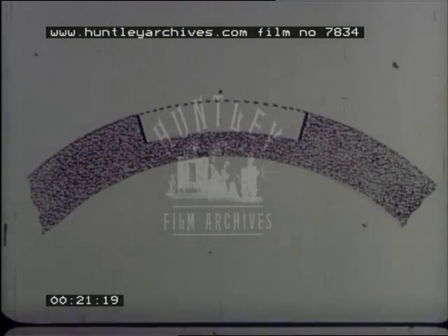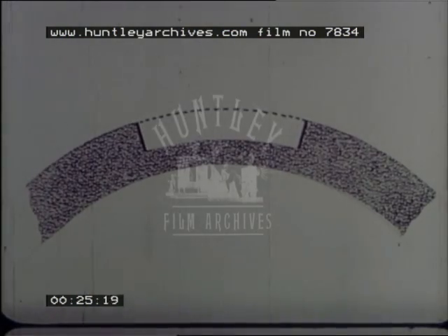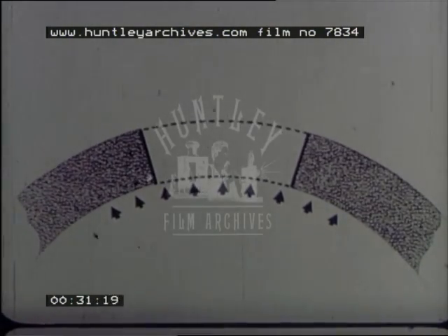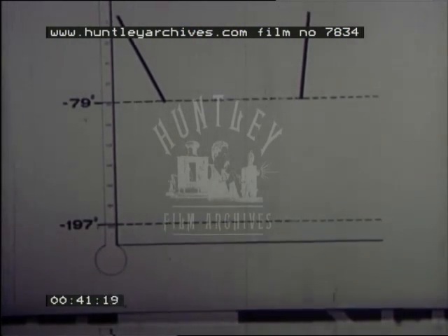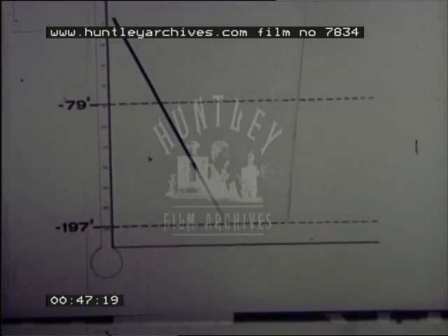Even if the transplanted cells are dead, most corneal scars need replacement with a full thickness graft, which will remain clear only if its endothelium is undamaged. The endothelial viability can be preserved for periods longer than two to three days only by deep freezing the donor eye, taking it down slowly to about minus 79 degrees centigrade, and then when needed, rapidly thawing it again. For storage longer than a few months, a still lower temperature is desirable, like that of liquid nitrogen: minus 197 degrees centigrade.